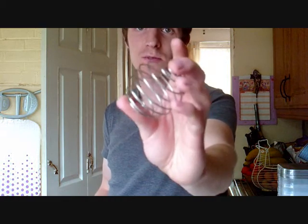It comes with one of these nifty little whisk balls — it's just light metal. I've never used one with a whisk ball before, so I don't know how this compares to other whisk balls in terms of quality. That goes inside, and of course we have the cap.